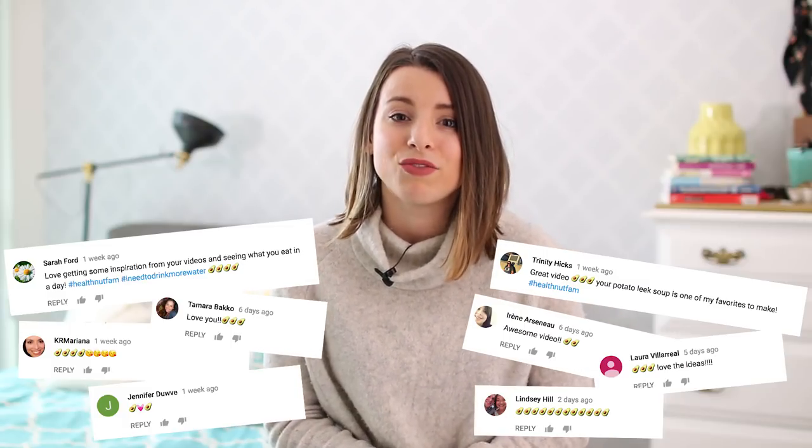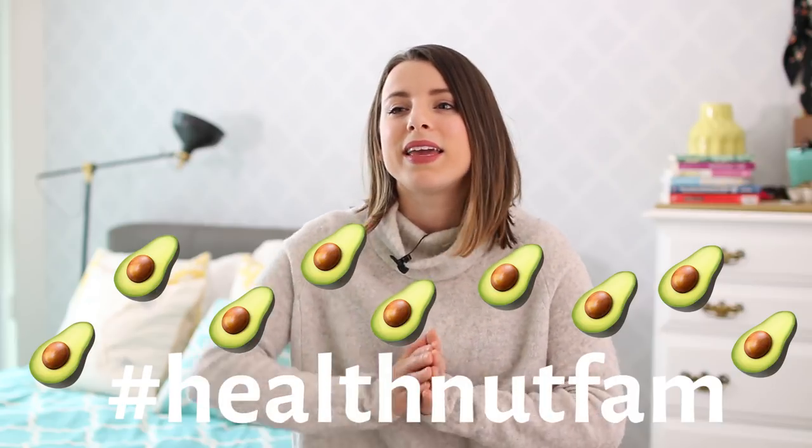I'm just mind blown, you guys. I feel like we can hit half a million by the end of this year — I have so many exciting things on the way. I want to say thank you so much for all your support and for sharing my videos. That's honestly the best way to grow the health nut family — share it with a friend, a family member, or a co-worker who's looking to eat better and get some healthy inspiration, especially at the start of a new year. So thank you so much. I also love every single one of your comments, your avocado emojis, your hashtag health nut fam — you guys are seriously the best and I love reading every single one of your comments.